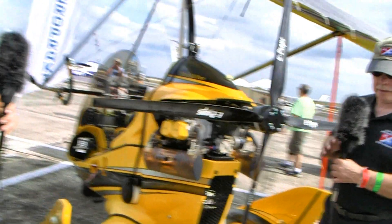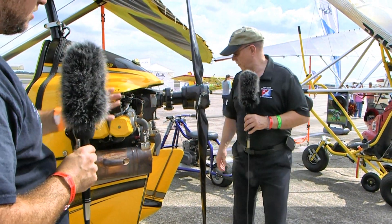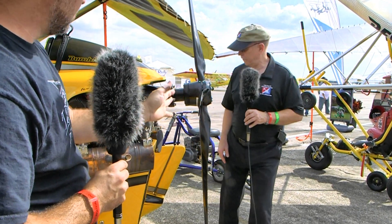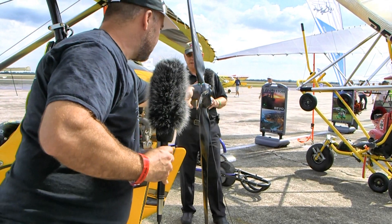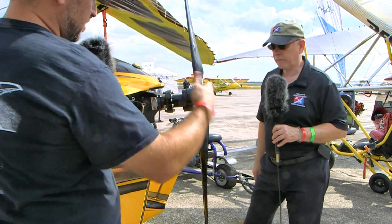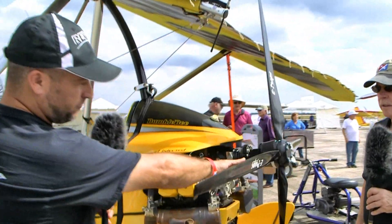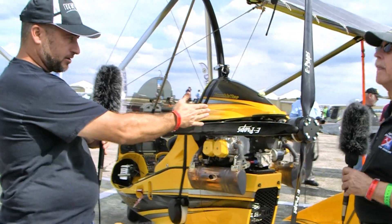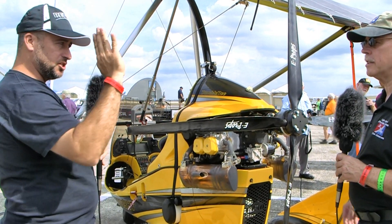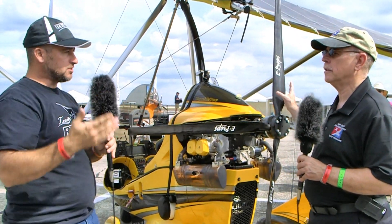E-Props refers to this simply as dihedral. The displacement in the hub brings the root of the blades further aft, but if you look at where the tips of the blades are, they're actually closer to where the blades would be coming straight out. One of the effects you get from this is that as thrust tries to bend the blades forward — as happens on pretty much all props — the centrifugal force now pulls the blade back. So if you watch a lot of soft propellers, they move forward as you add throttle. This blade stays in one spot with no movement whatsoever — it's kind of pre-loaded.